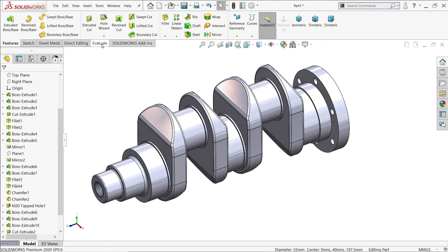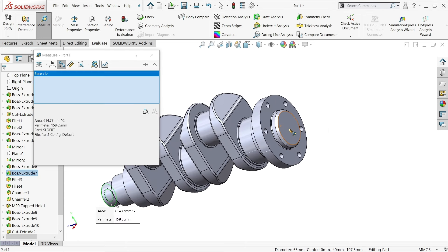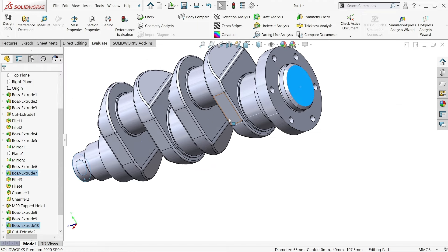If you want to verify the length, measure from this end to this end — it's 323mm. So we did it perfectly.